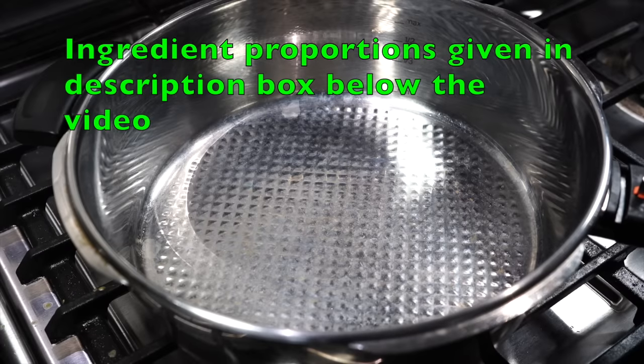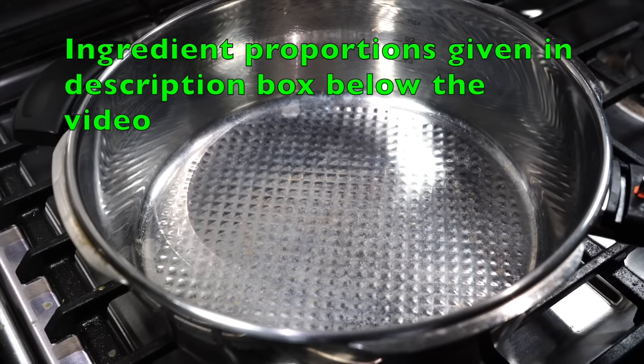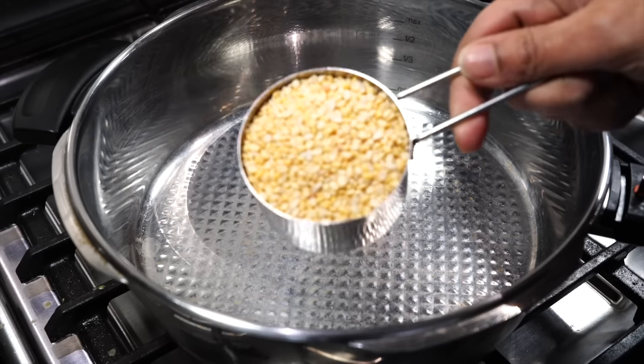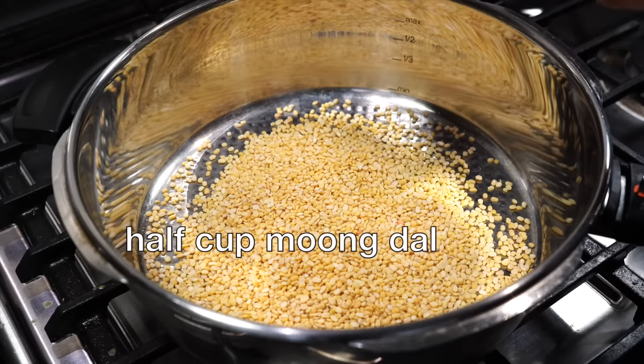First we will cook the dal and I always choose my pressure cooker to cook lentils or beans because that's how it is commonly done in most Indian households. But if you choose to cook it in a pot then please go for it.